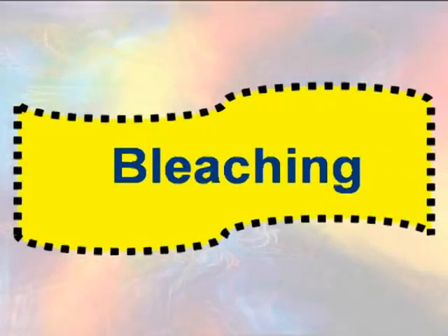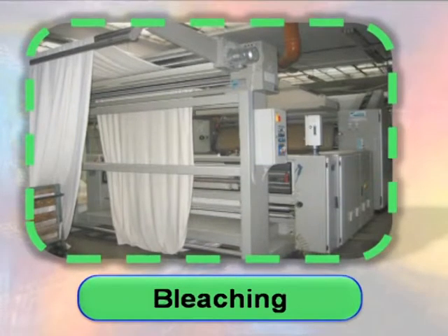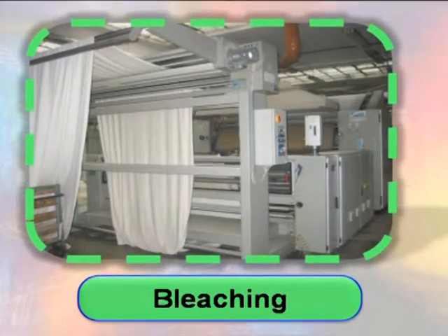Bleaching: If the cloth is to be finished white or given ornamentation, all natural colors must be removed by bleaching. Bleaching completes the removal of impurities by ensuring that the coloring matter is destroyed or converted to colorless products, and the seed and husk are removed.